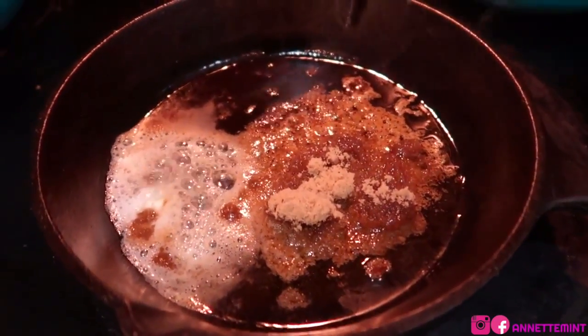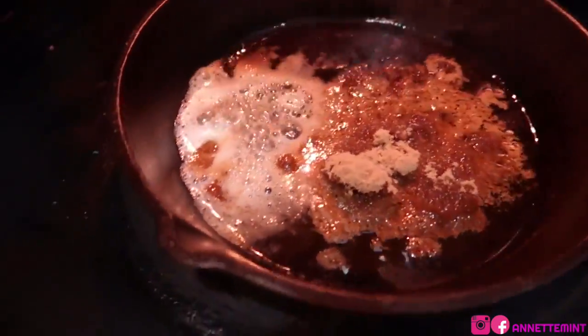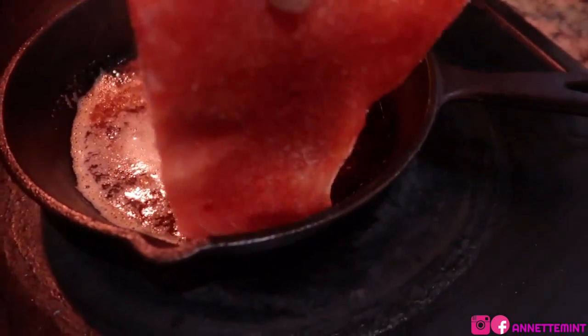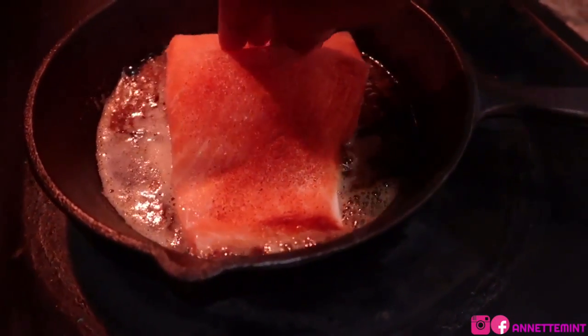I allow this to melt slowly. Make sure you don't burn it, so keep the heat down low — low to low-medium. Also go ahead and turn on your oven at 365 or 370.